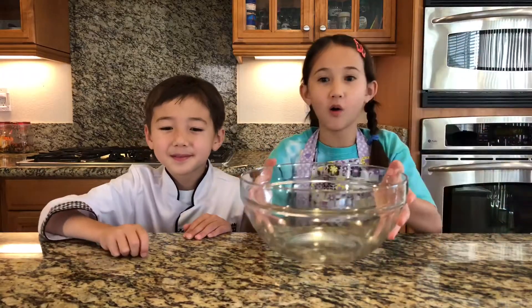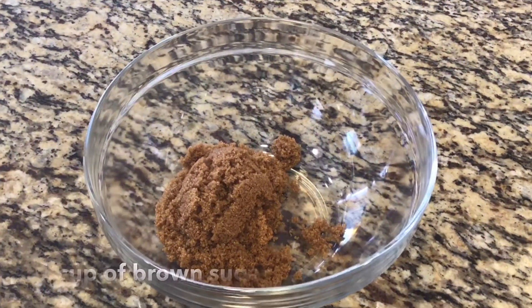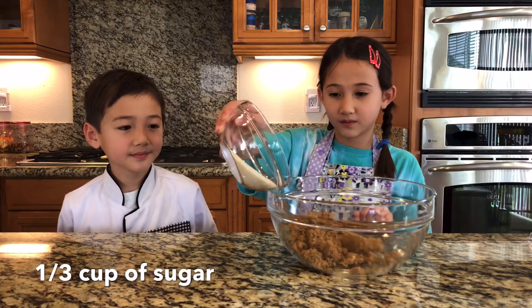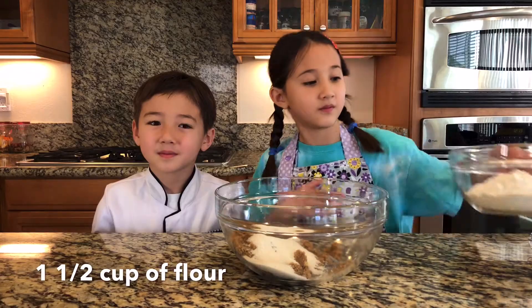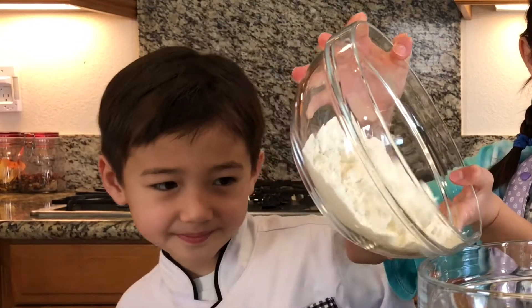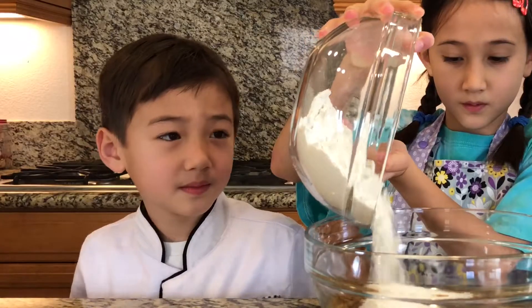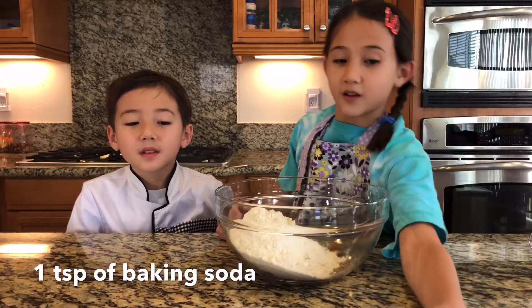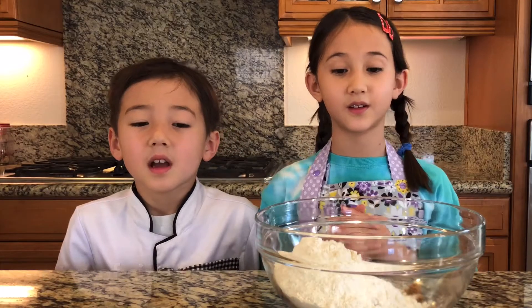Now, we need a big bowl and one cup of brown sugar. Then we need one third cup of sugar. One and a half cup of flour. One teaspoon of baking soda. One teaspoon of cinnamon.